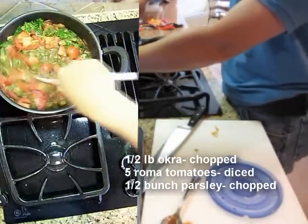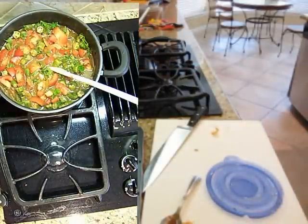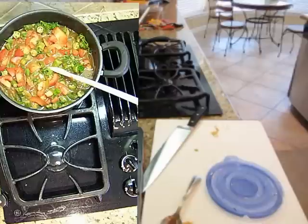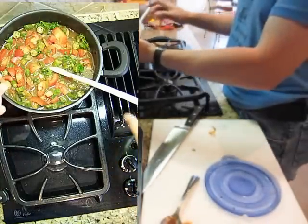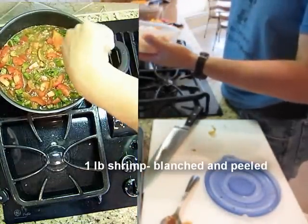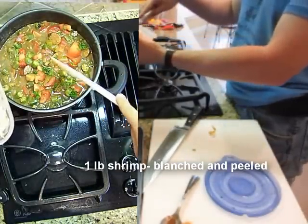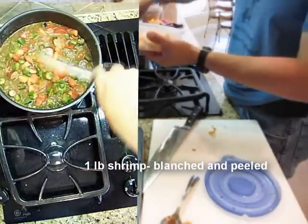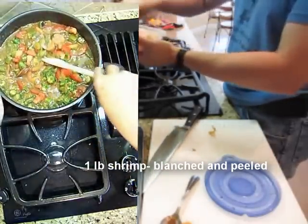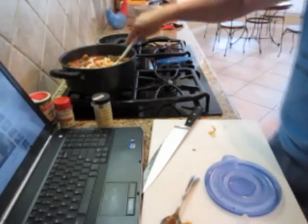Oh, and I forgot — I do have shrimp to go in there. These are small shrimp, they're pre-cooked. It's a good idea to wait till the end to put them in. What I did was take some raw shrimp and blanch them — that means just drop them in boiling water until they turn a little pink — which makes them easier to peel, and then you can finish your cooking at the end.